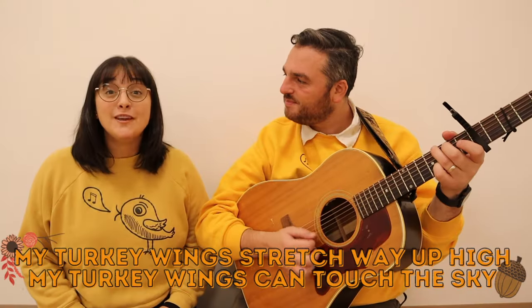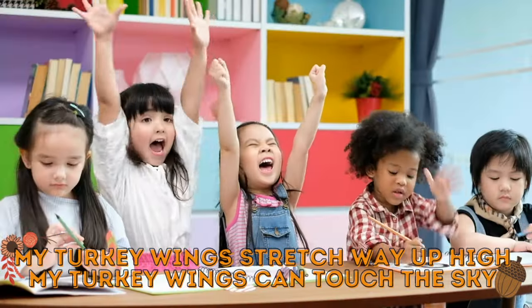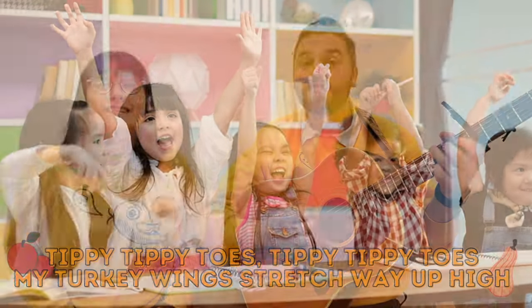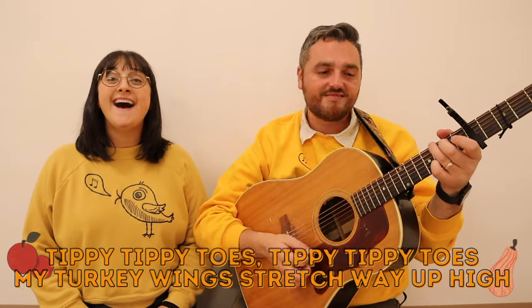My turkey wings stretch way up high. My turkey wings can't touch the sky. Tippy tippy toes, tippy tippy toes, my turkey wings stretch way up high.